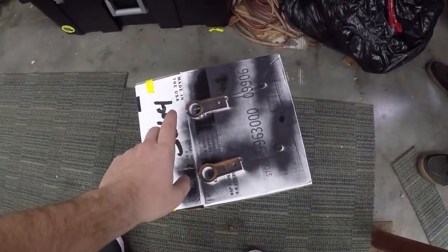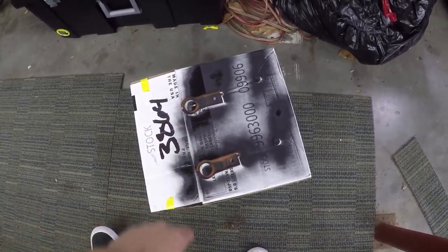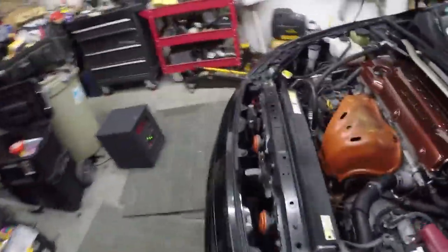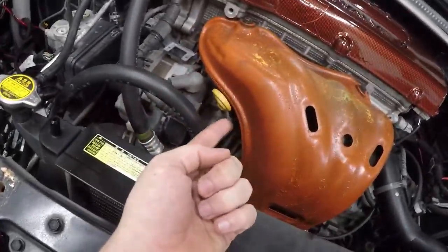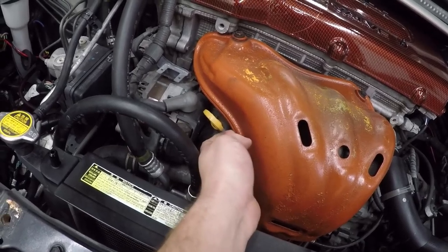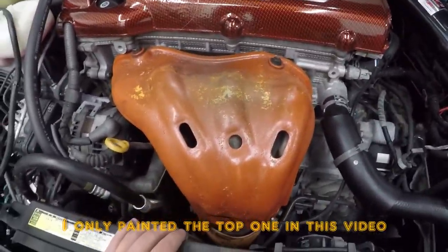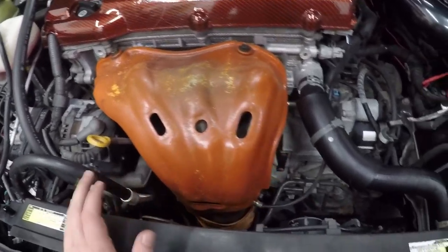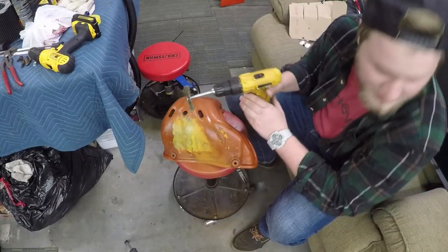Make sure you wipe everything down with alcohol or paint thinner before painting. Now we're going to take off the bottom brackets and also the small one near the dipstick for the oil. We'll knock some of the orange paint off those and start spraying them too — they really do look like mustard.